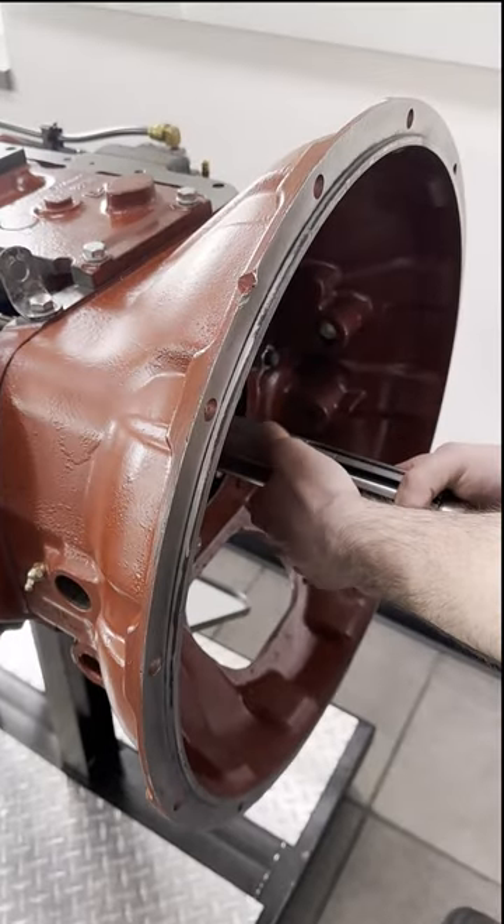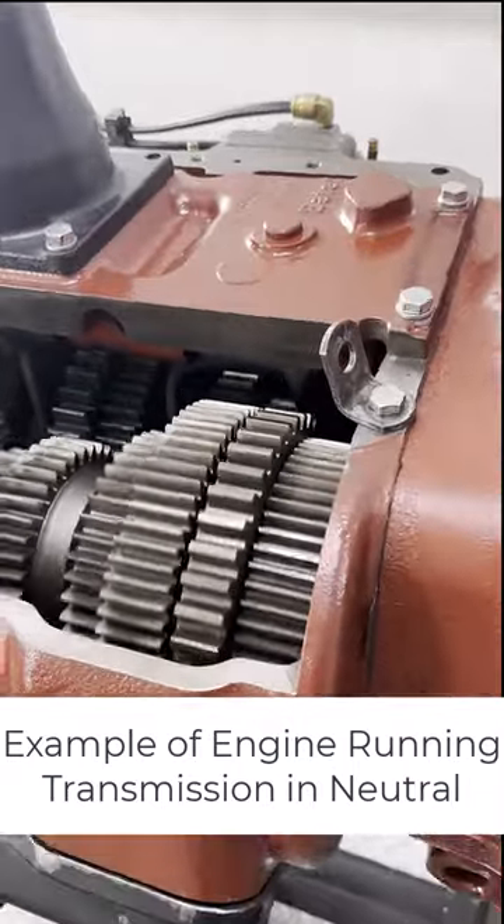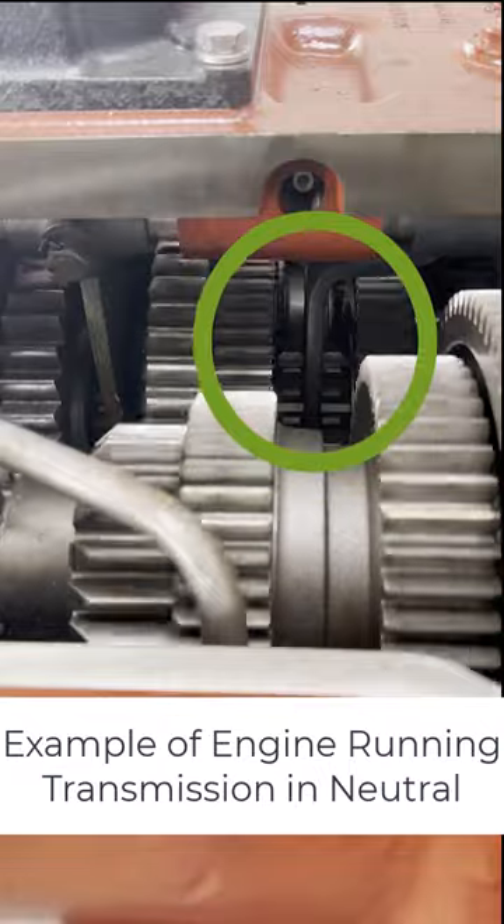Ever wonder why transmissions give out early? Let's break it down, starting with a common issue caused by improper towing. First, let's look at when we manually turn the input shaft, like the engine is running and the transmission is in neutral.